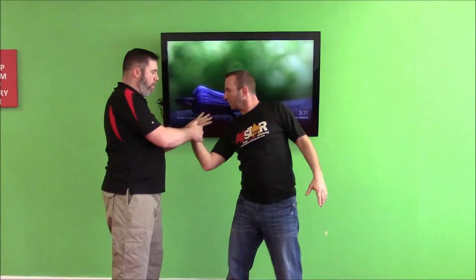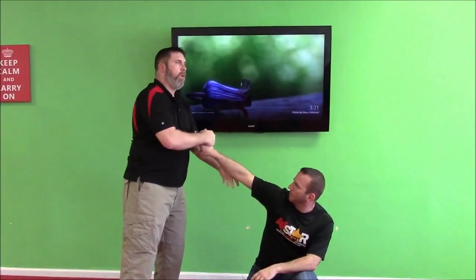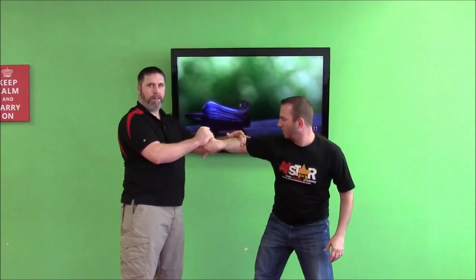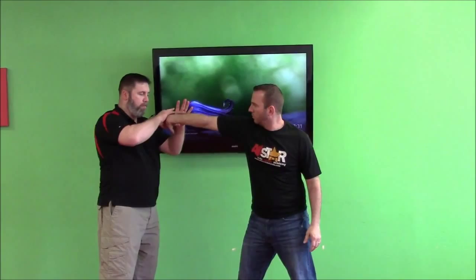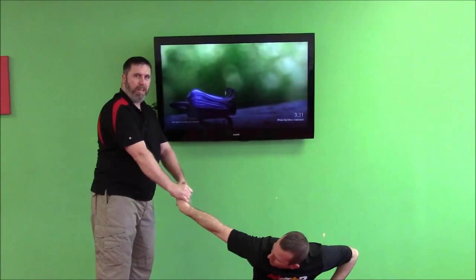This pistol grip — I pull his thumb like a gun, turning his hand, wedging my finger between his fingers. This gives me this manipulation. Joints are very hard to lock in position, but we can manipulate them by bending tendons and using the nerves in the hand, which is why he's dropping so easily. This can also be a down block — in the event of a wrist grab from here, it could be as simple as getting his hand and doing the down block. I'm still in the same position. So that's it for right now — I'm Brian Schultz with AwesomeKarateDrills.com. Thanks for watching.